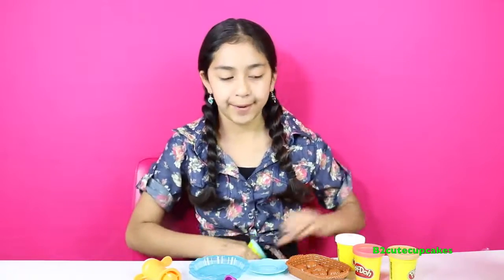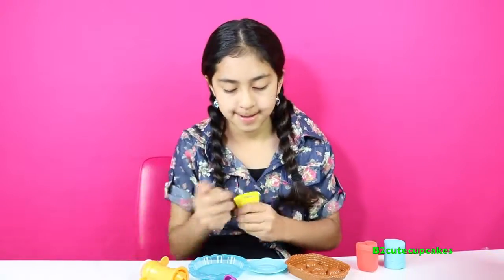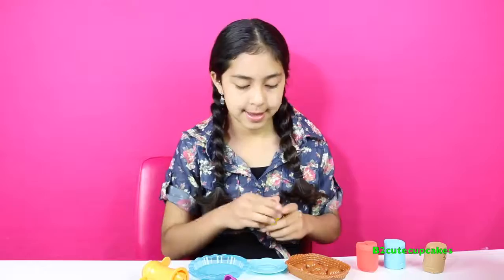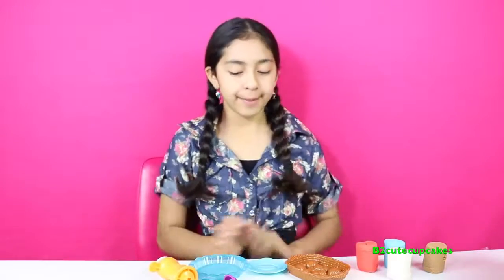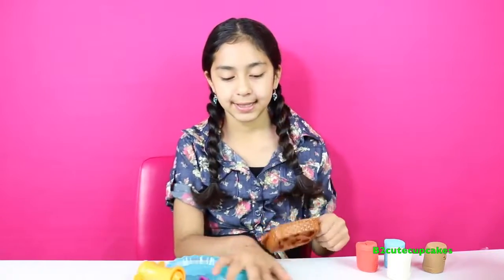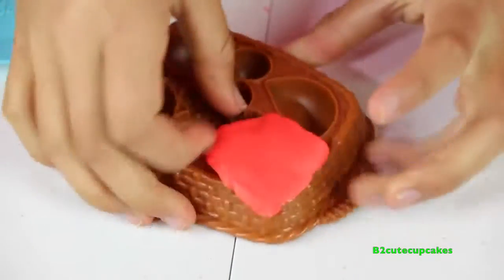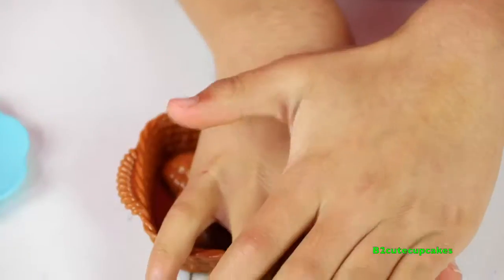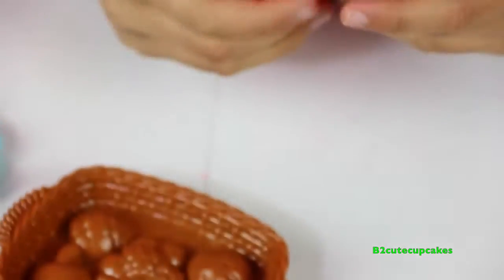So the first thing we're going to do is open up our Play-Doh. Now that we've got all the Play-Doh out, the first thing we're going to do is make all of these fruit molds. Now let's make our strawberry. I'm going to remove the excess. There's our strawberry.